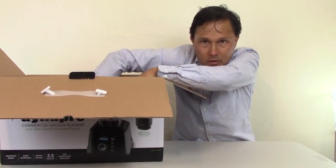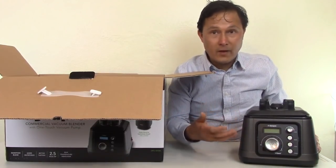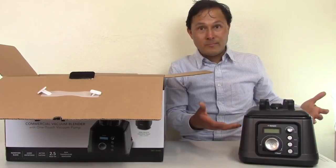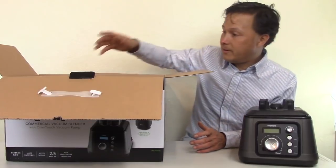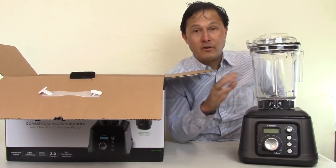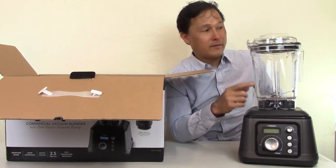First you have the motor base. The motor base hasn't changed significantly — much like Tesla does rolling upgrades, they may have tightened screws or added Loctite. This model was literally made about a month ago — the latest off the factory. Next is a new part not previously available: the all-new clear BPA-free carafe. The old unit was also BPA-free but had a smoke color.